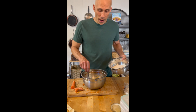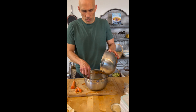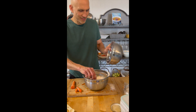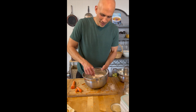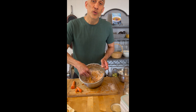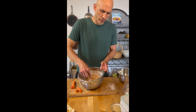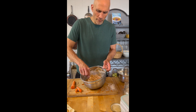Mix all the dry ingredients together. Now it's time to mix the dry and the wet together. You want to make sure that you blend it all together, but you don't want to over-stir — it'll make your muffins tough and chewy. So just kind of mix it all so that you don't have any powder left.